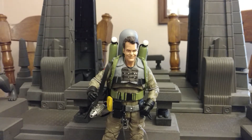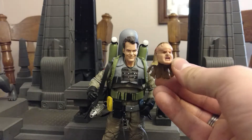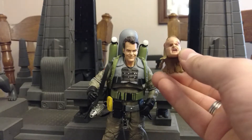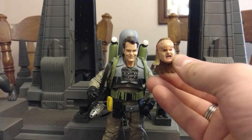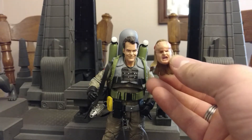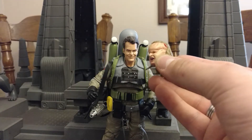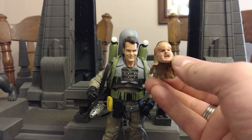Let's start off by looking at his accessories. First off, he has an alternate head, which is probably the coolest thing he comes with. It's sort of Vigo-demonized — when he was possessed by looking at the painting for too long. I actually tried to pull his head off and it looks like I'm going to have to use hot water, which is kind of annoying.